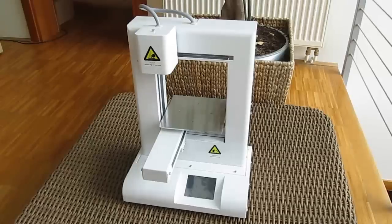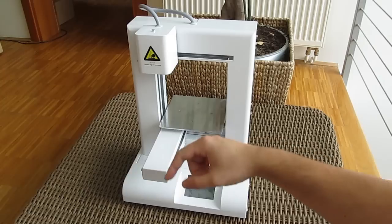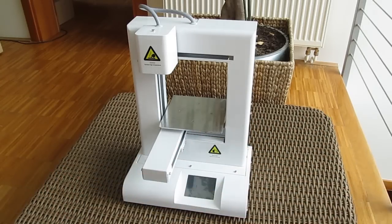Thank you once again guys for checking out our unboxing and review of the Wystek IdeaWork Plus 3D printer. Feel free to give us a thumbs up if you liked this video, leave a comment below if you have any questions about the product, and if you'd like to see more content like this you can subscribe to our TechTik YouTube channel or check out our other videos.